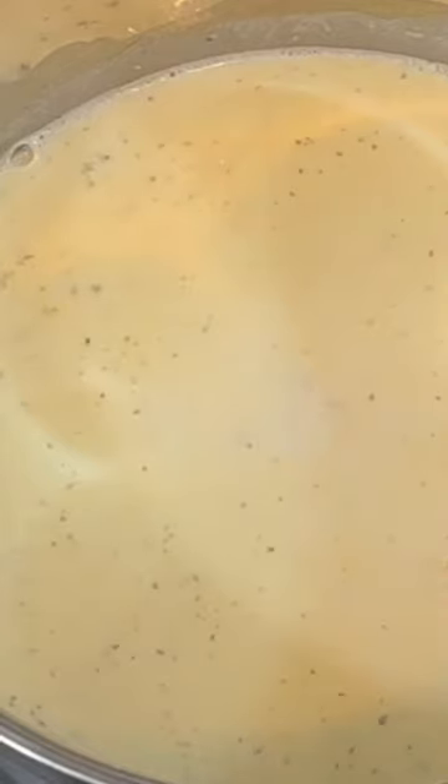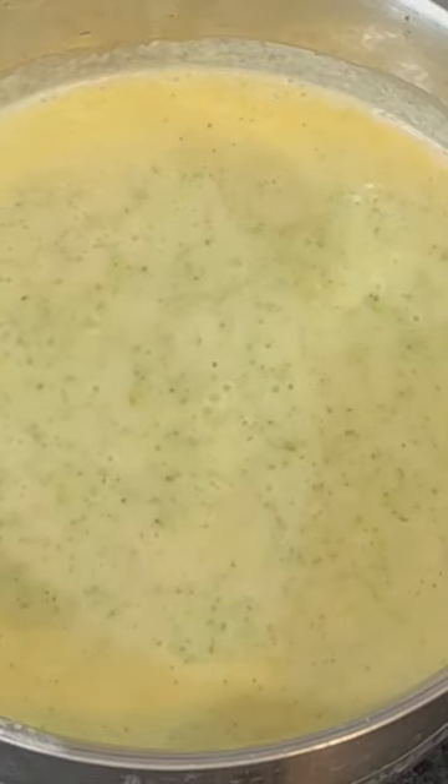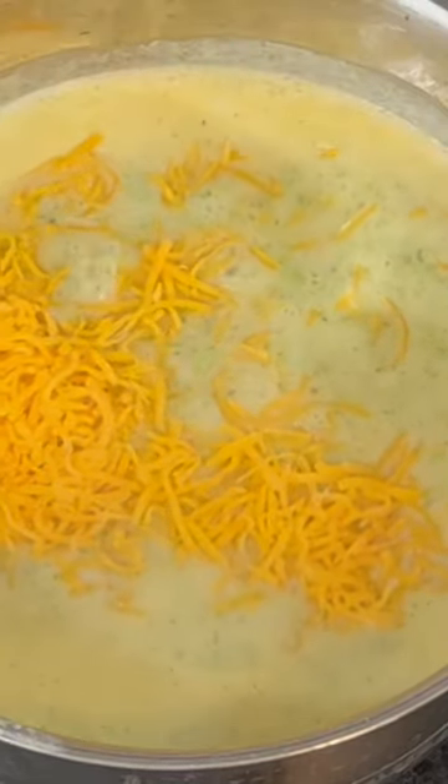Once everything is in, I'm going to go ahead and whisk this really well to make sure everything is combined and let it cook for about 20 to 30 minutes.